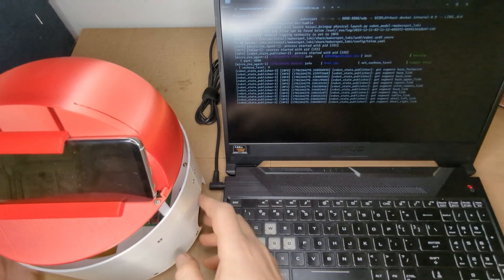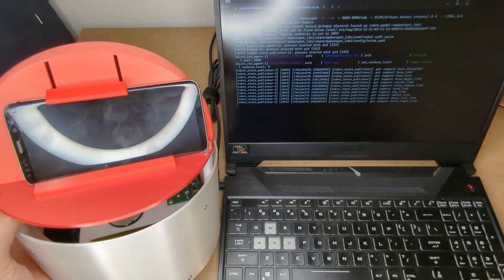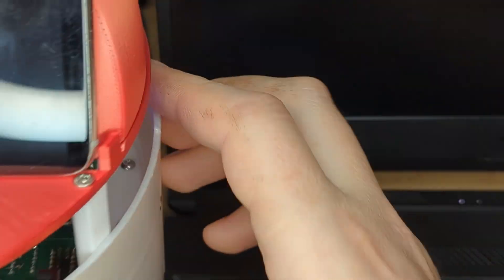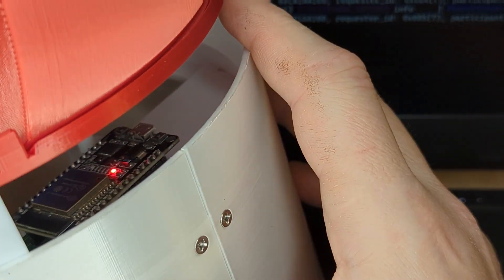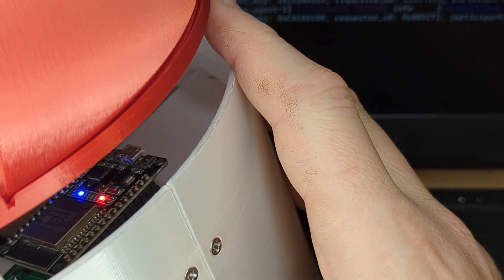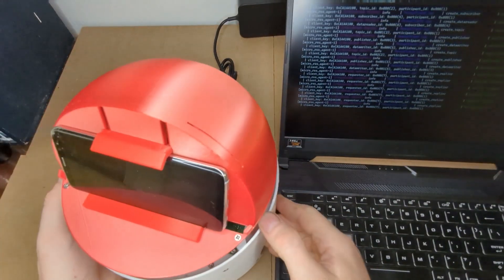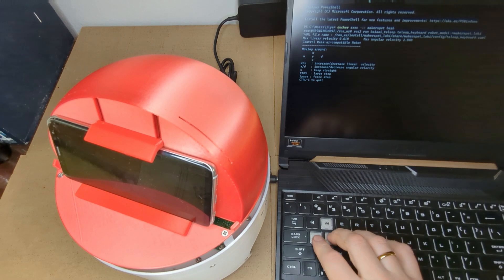Launch the robot docker software on your Windows PC. Please watch the PC setup and robot bring-up videos for the exact instructions. Slide the robot's power switch to the ON position. The robot has successfully connected to my WiFi and to my Windows PC. Now I can control the robot from my Windows PC.